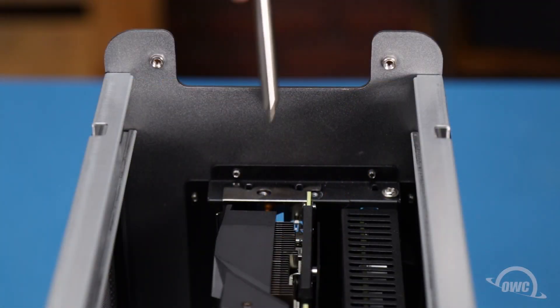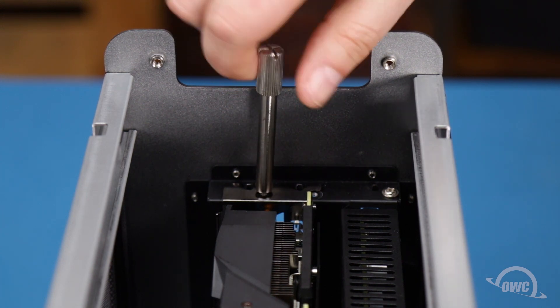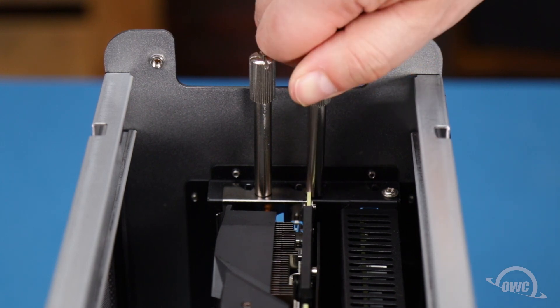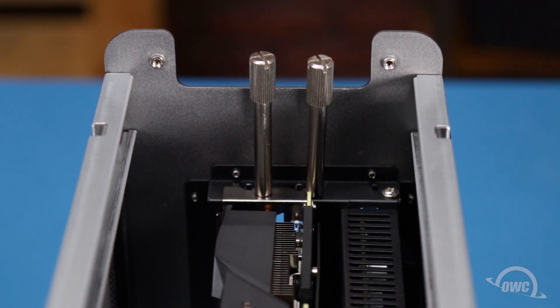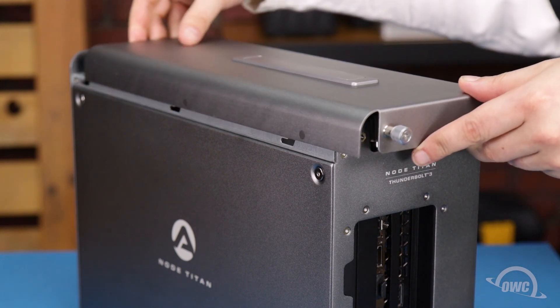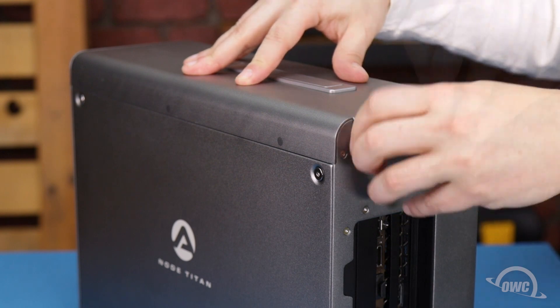You can now secure the card by replacing the two retainer screws on the rear plate. Place the top panel back onto the Node Titan, then push it so it sits flush. And finally, tighten the two thumb screws.